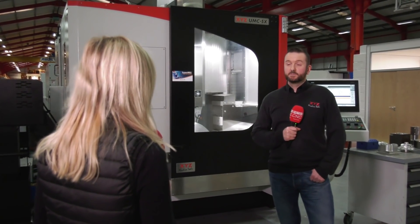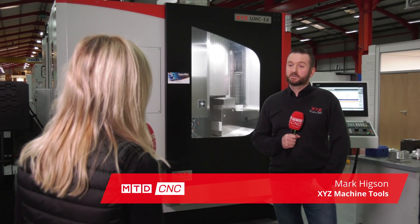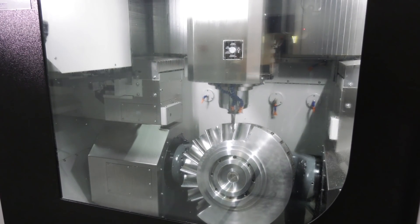Both of these machines — the UMC 4 Plus 1 and the 5X — are gantry style machines which are fully supported on the Y axis, which makes for a very rigid machine.